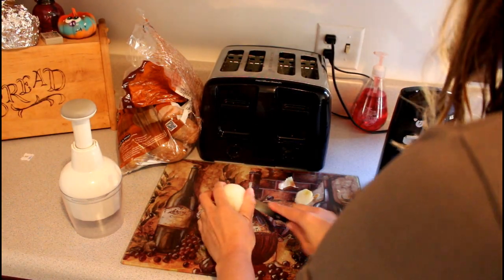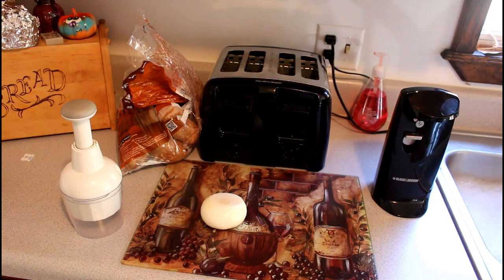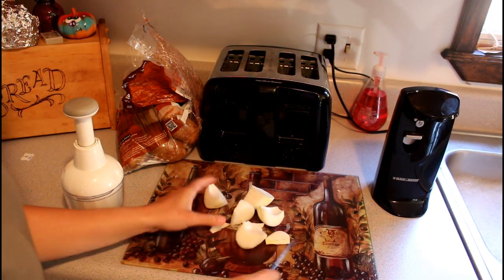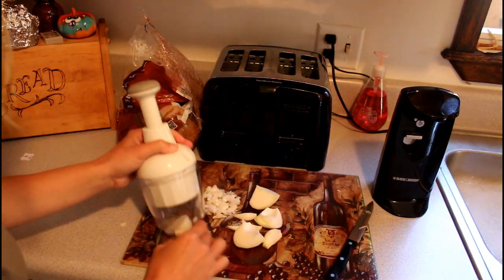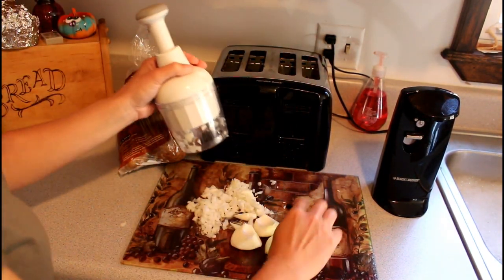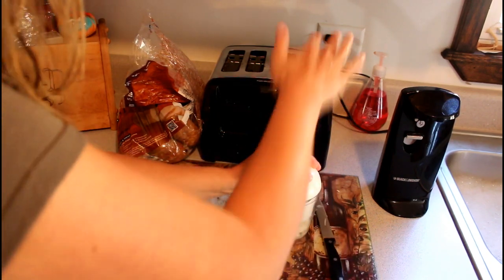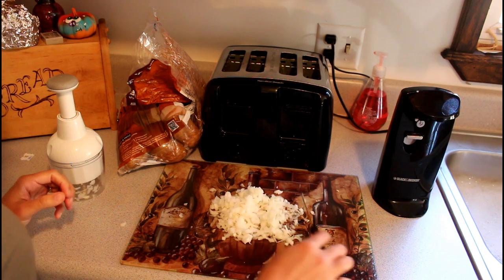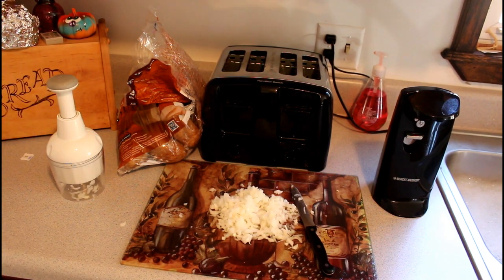There is another ingredient that I didn't explain in the beginning — I almost forgot about it. I'll show it in a little bit and tell you guys what it is. I'm going to go ahead and chop up my onions. This is a Pampered Chef chopper and I love this thing — it's a lifesaver for dicing. It's so much quicker, so I'll maybe link it down below too.